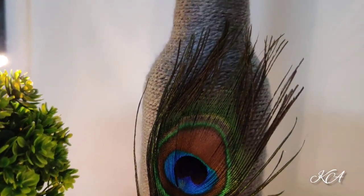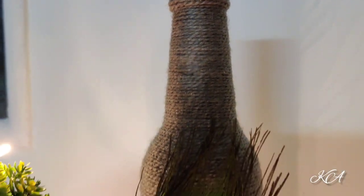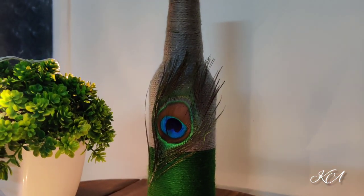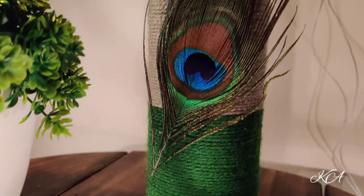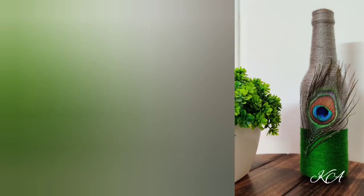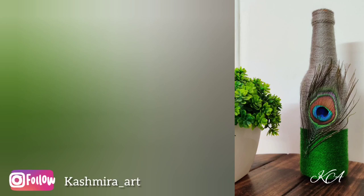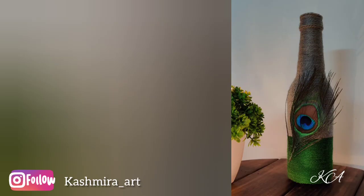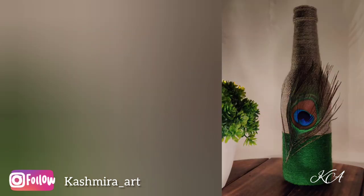Isn't it looking so beautiful and it's very easy! So guys, try this and share your creations with me on my Instagram profile — I will provide the link in the description box. If you like this video then like, share, and subscribe to my YouTube channel, and don't forget to press the bell icon so that you get notifications whenever I upload a new video. Subscribe now and see you in the next video — till then, bye bye!